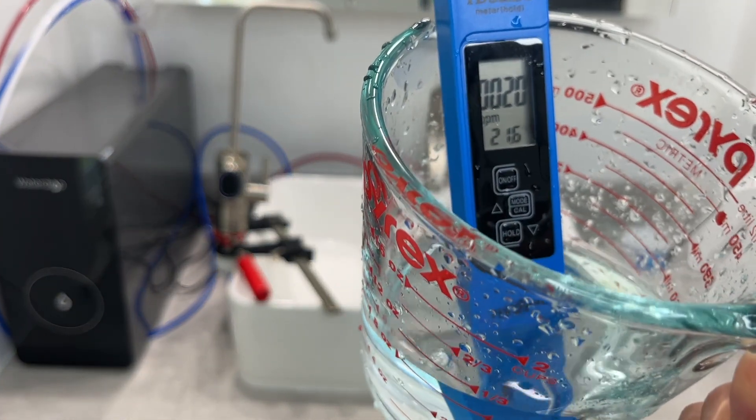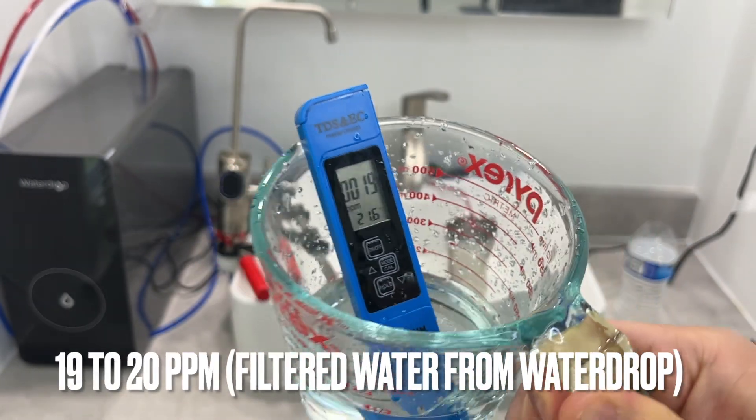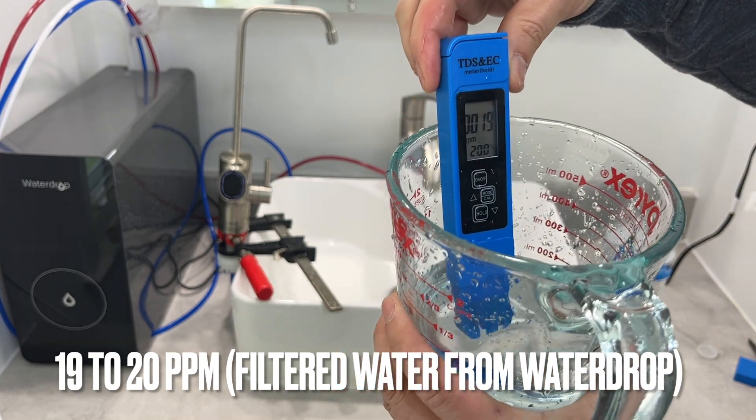The water quality is the same as tested from the purified water I just opened — and it's even better. It's 19.